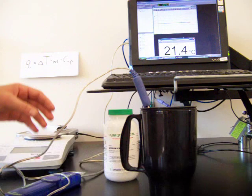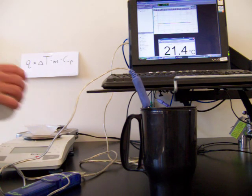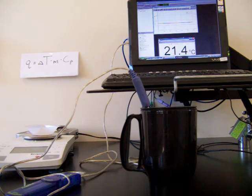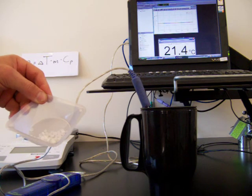Now we're going to dissolve some salt in the water. We'll start with the sodium hydroxide, so I'll measure out a small sample of sodium hydroxide. I'm weighing it on my electronic balance. I have 6.28 grams of sodium hydroxide. It's an ionic compound — a solid right now.